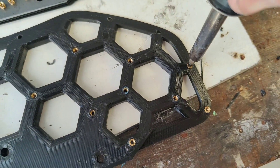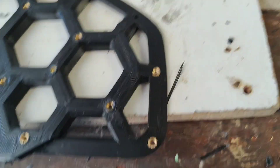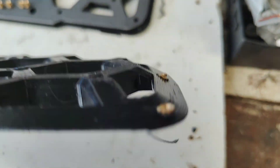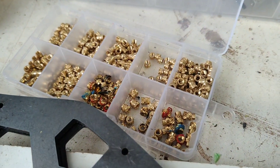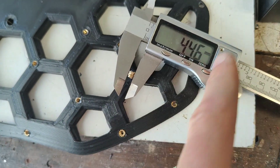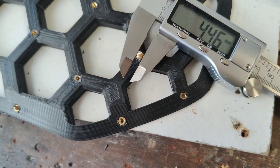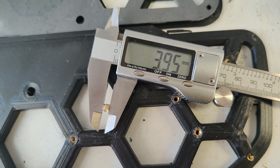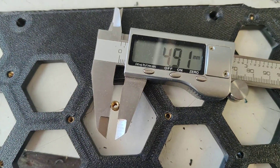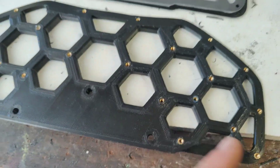Let's get these all inserted. I'm going to press the small heat set nut in and do that to all of them. These edge ones should fit pretty good. I'm using a few different size heat set nuts — the outer perimeter nuts are 4.6mm wide with a 4mm hole drilled out and they are 4mm long, and the inner nuts are 4.9mm diameter and substantially longer at 7mm.